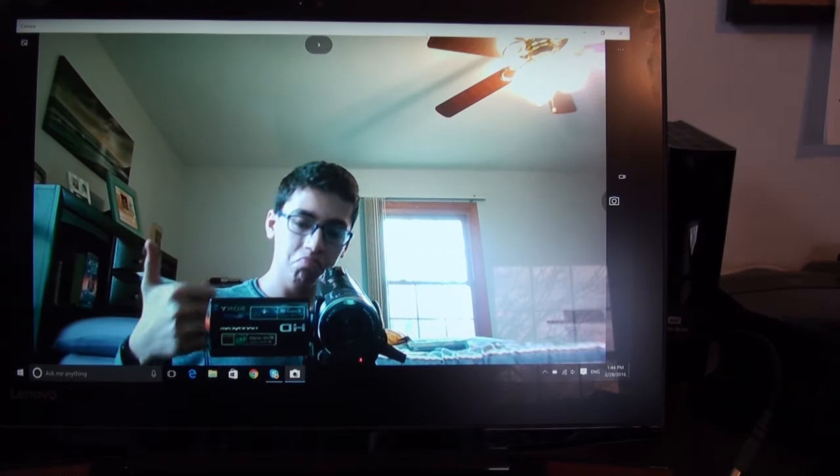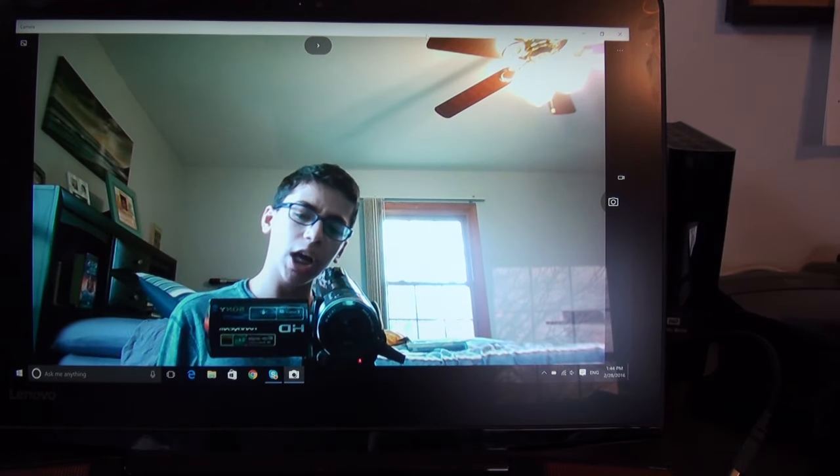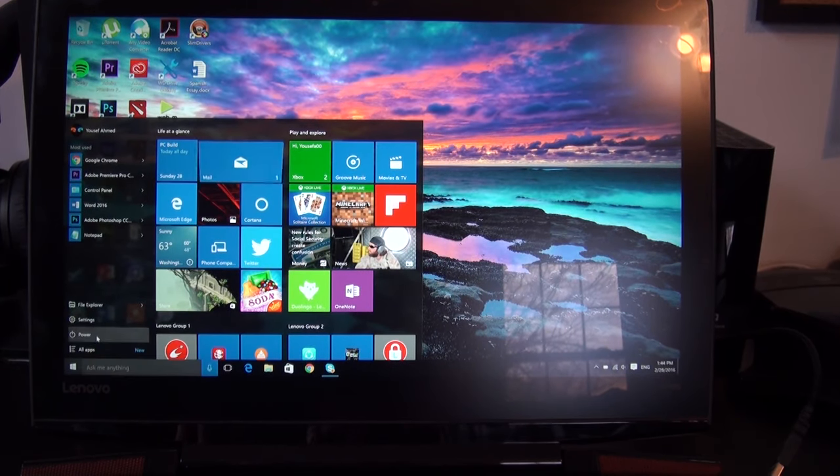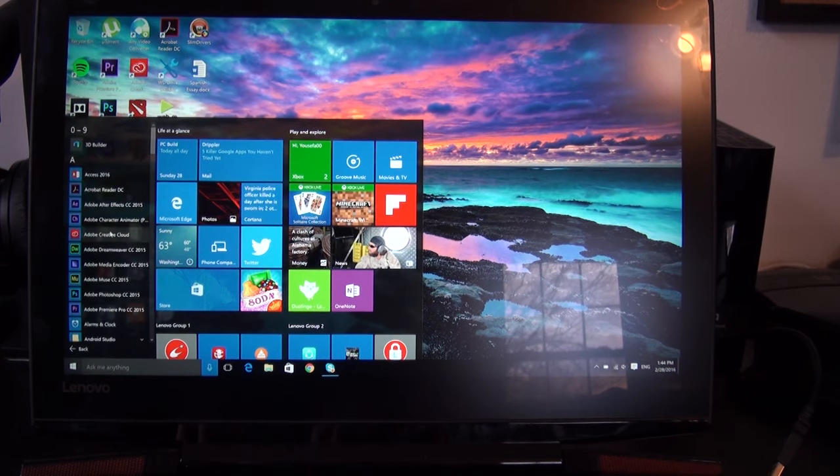The webcam on this system shoots in 720p, but still doesn't look very good. It would suffice for online video calls, but don't expect it to do much else. In terms of software, this laptop is running Windows 10 Home, which looks great and takes advantage of the 4K screen very well. Some objects, however, still don't scale very well on a 4K screen — for example, some applications may have text that appears very small, which can be a little annoying.